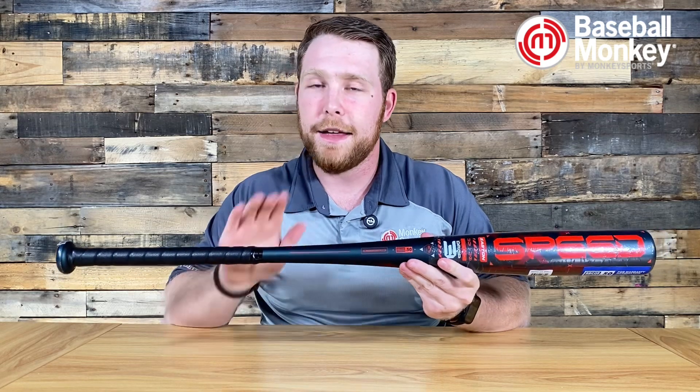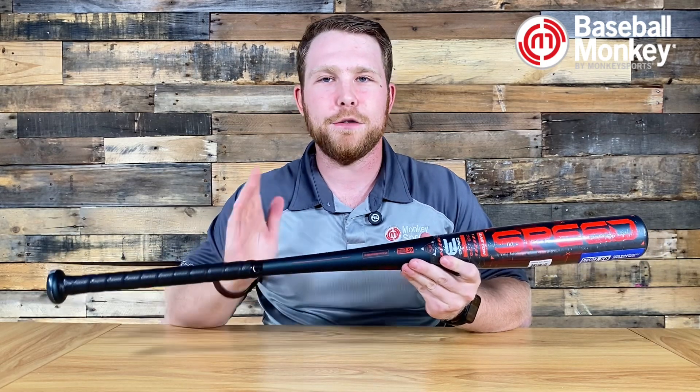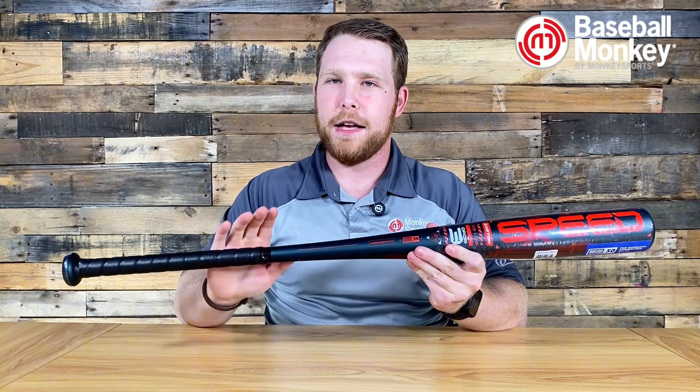As far as the end cap and knob goes, there's nothing really too special about it, but that is good from a durability perspective — nothing can go wrong. Very comfortable grip as well.